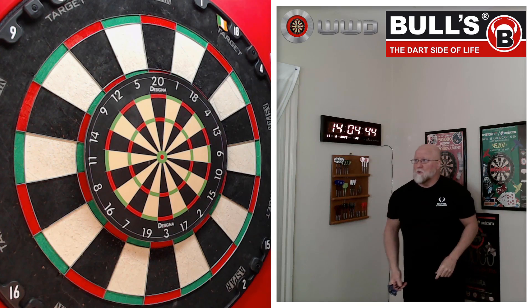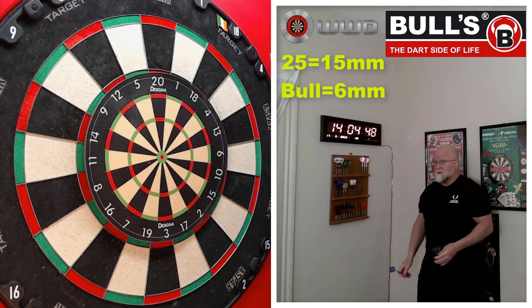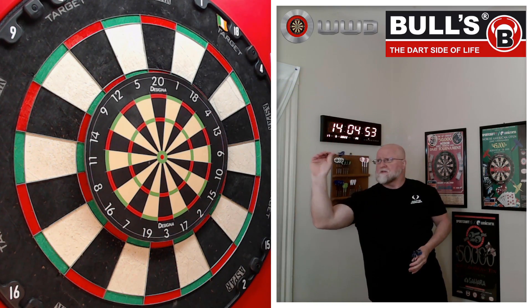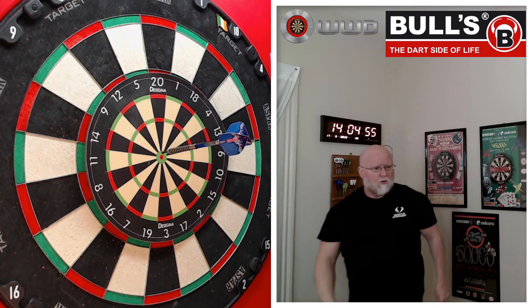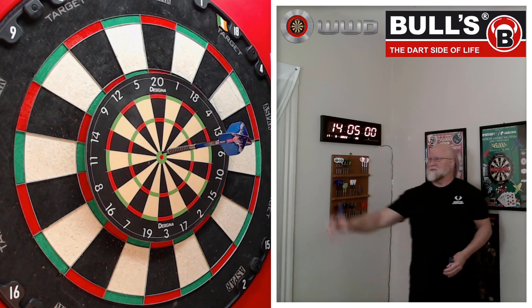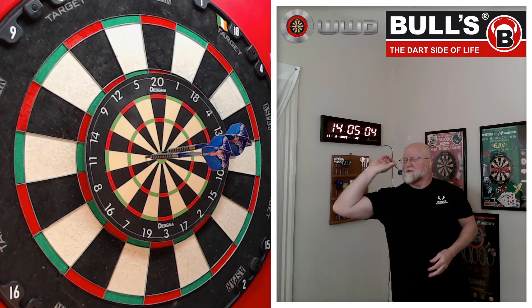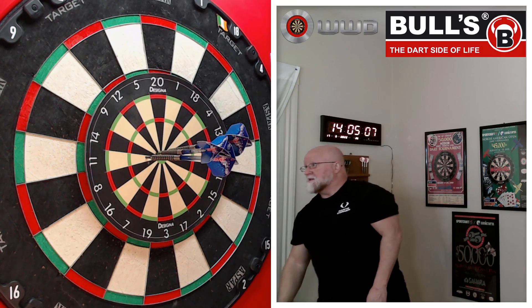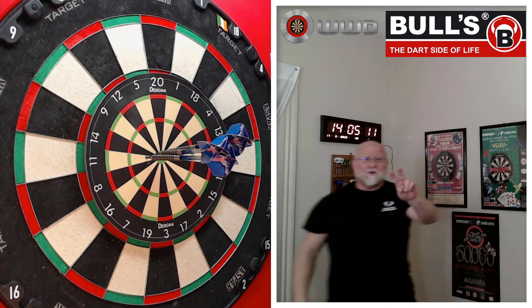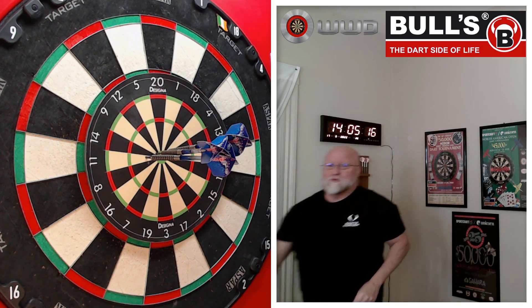It looks like I have one take and one take only. Man, that bullseye is timing. I don't even know if the darts will stick. There's a 25. Two 25s there. The Bulls Yan Decker Darts Review begins right now.